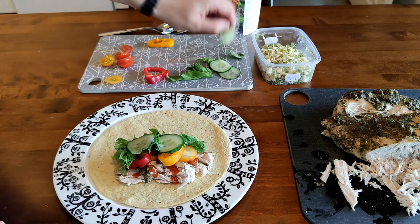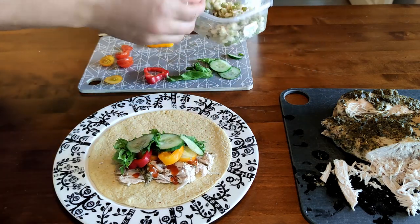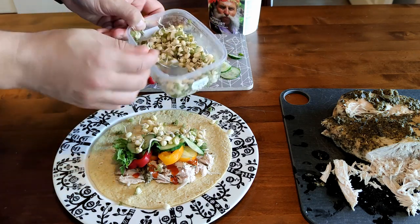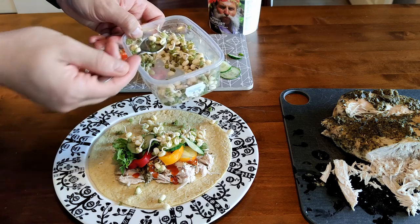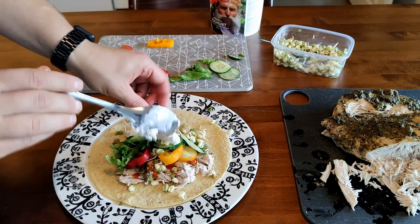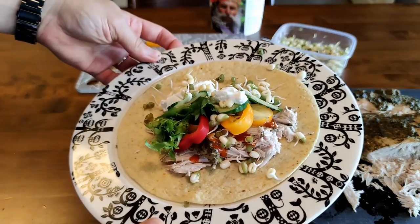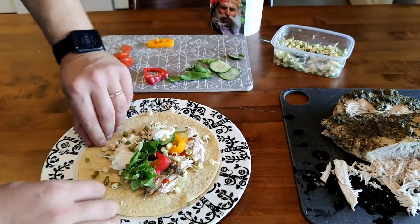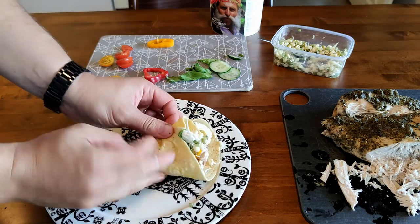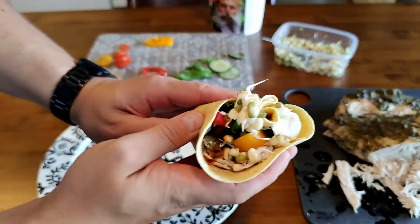Looking good. I love sprouts, so let's put really, really a lot of sprouts. And a little bit of Turkish yogurt — and it's good to go. Let's wrap this bad boy up. And after that we are going to have a taste test. So looking good!